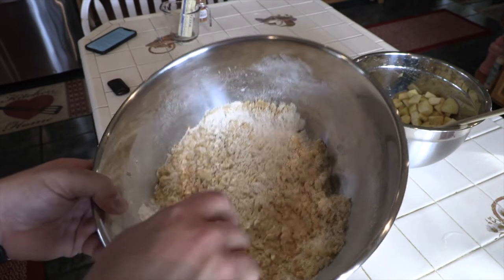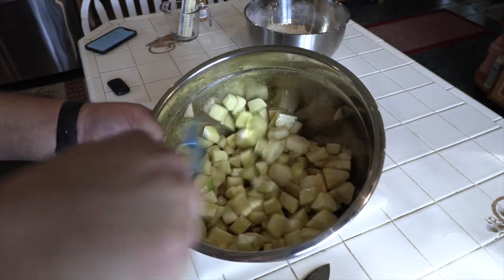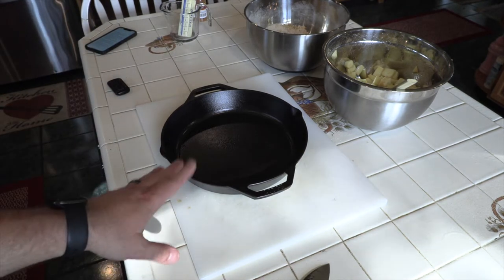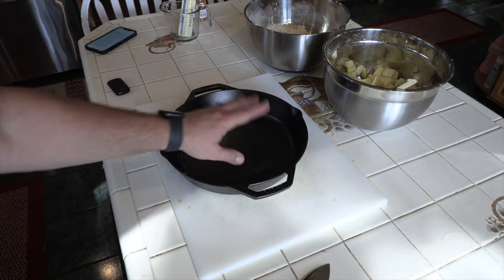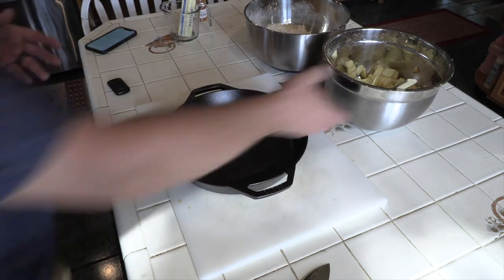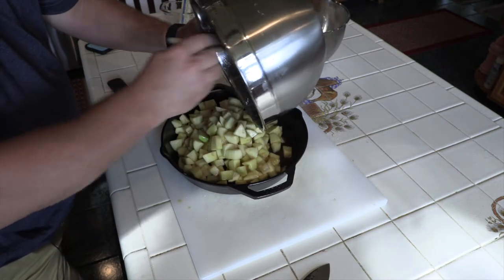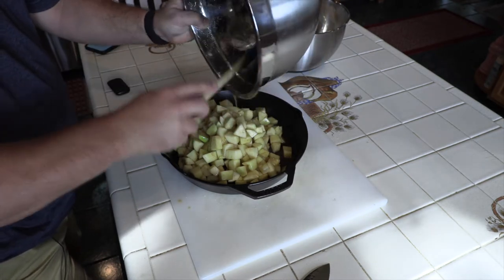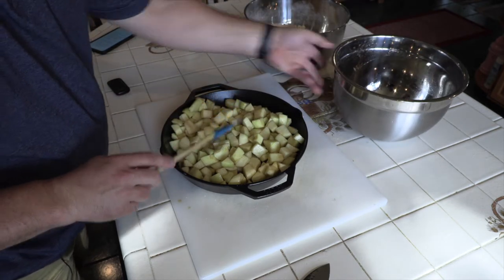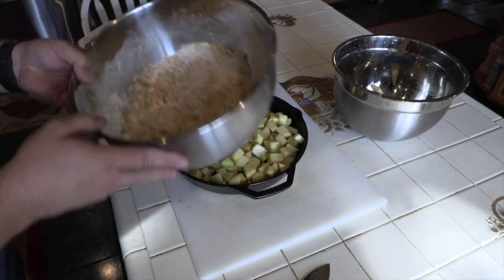I move it around until the whole mix looks crumbly. Once the topping is done, I go back to the filling — you can see how the juice settles to the bottom, so give it a mix. I have a Lodge cast iron dish here. It says to butter the dish, but I've treated it so it has a real non-stick surface. If you're using a Pyrex bowl in the oven, I would suggest buttering it. Now I pour the apples right into the dish.